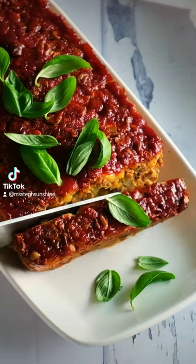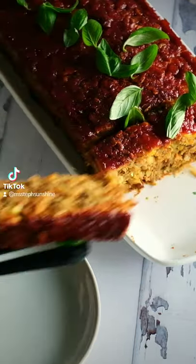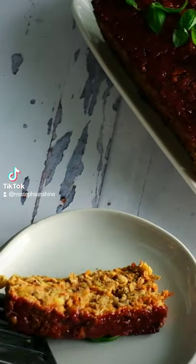This vegan lentil loaf is my most popular holiday recipe ever. It's tender, it's full of flavor, and your whole family will love it.